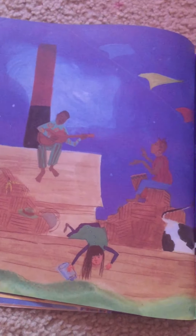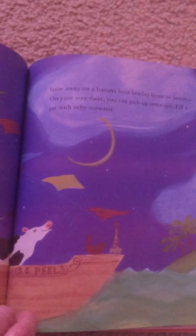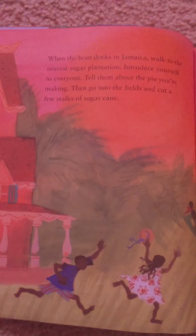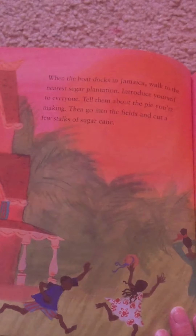Stow away on a banana boat headed home to Jamaica. On your way there you can pick up some salt — fill a jar with salty seawater. When the boat docks in Jamaica, walk to the nearest sugar plantation. Introduce yourself to everyone and tell them about the pie you're making. Then go into the fields and cut a few stalks of sugar cane.